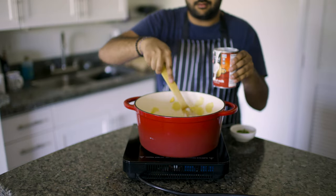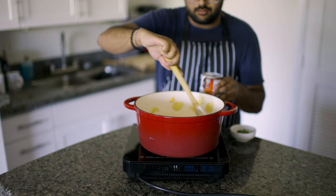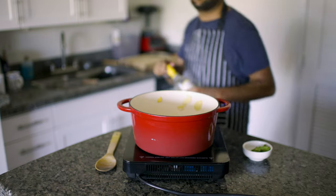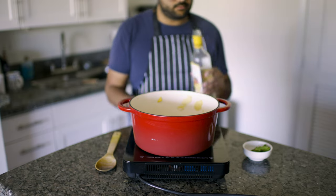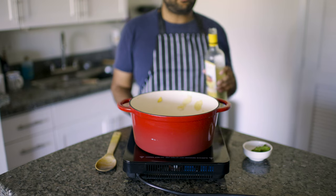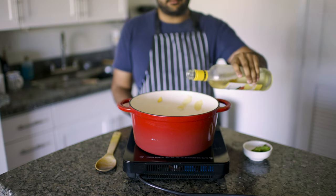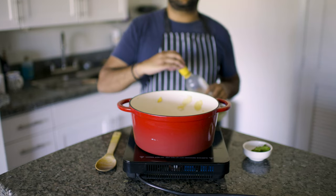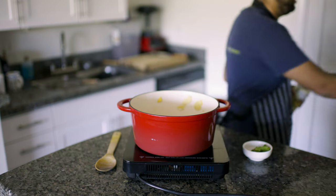Once thickened, add half a can of coconut milk to make the sauce creamier. You can also use heavy cream at this step, but I thought I might as well keep it healthy for some reason. Lastly, use any white wine you have lying around to fortify the flavors. I saw this mango wine at the store and it tastes like mangoes, which is weird, but go ahead and add half a cup of that to your sauce and continue to let it simmer for the next 15 to 20 minutes.